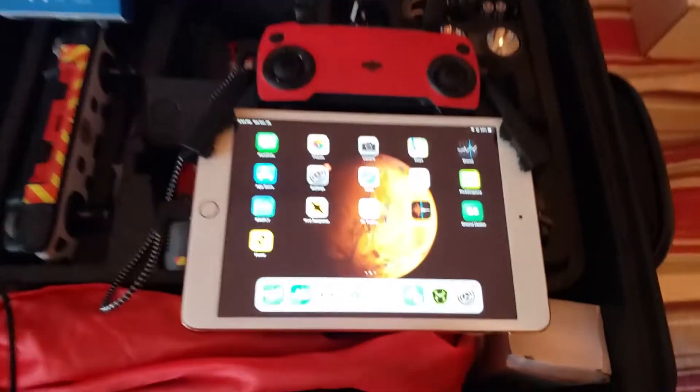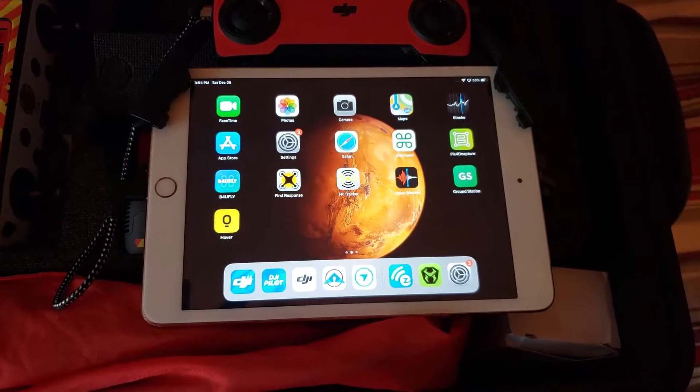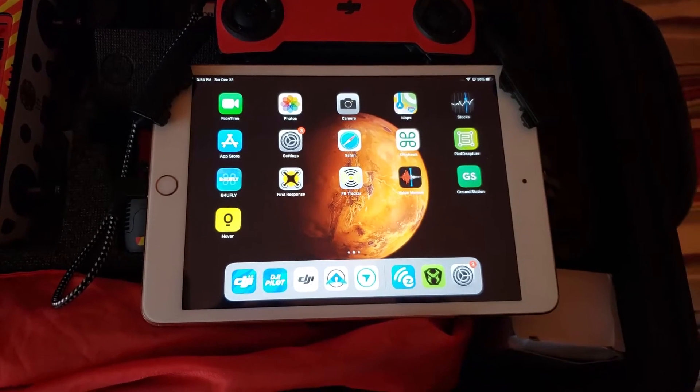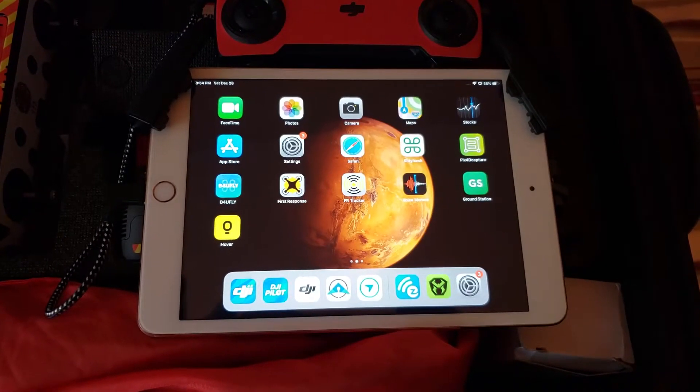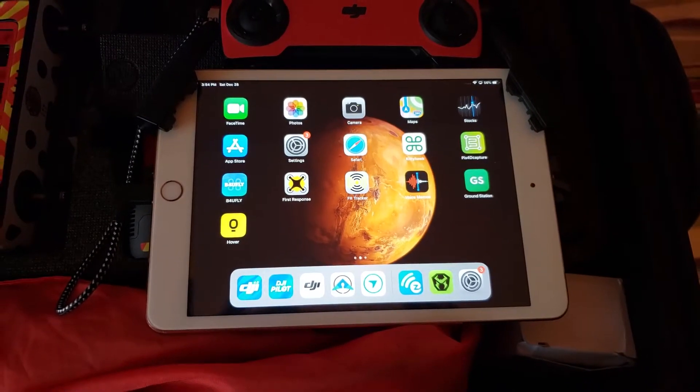We have the iPad — in this case the iPad Mini — set up using the casting option through AirPlay and the Easy Cast app, which comes with it. It will also work with the Fire Stick, which we just tested a little bit ago, but the Easy Cast is a little simpler because you don't have the whole interface involved that you do with the Fire Stick.